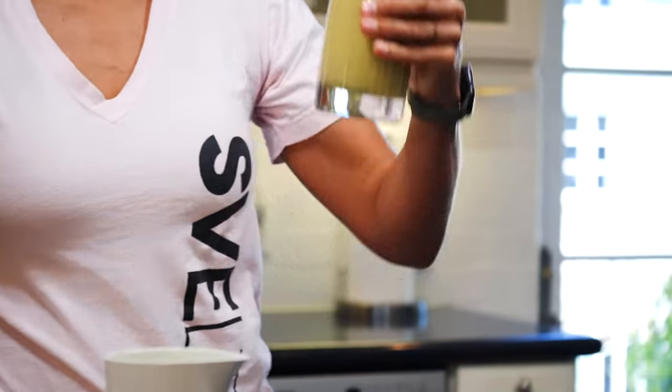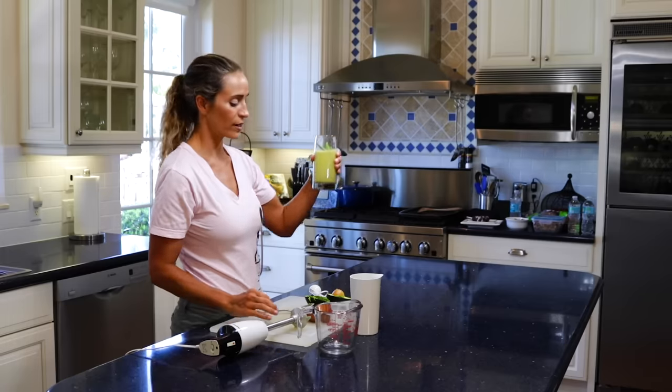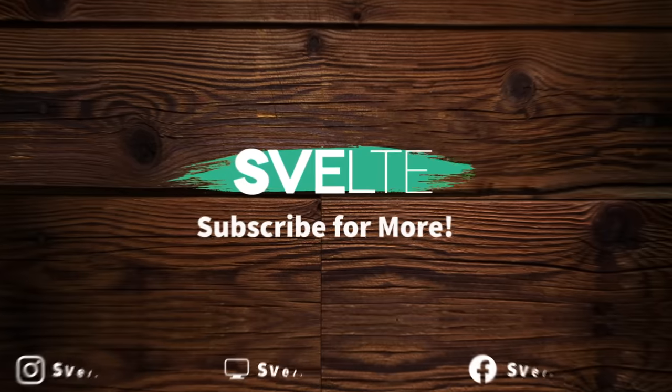You can use caffeine-free tea, but now you've got this as a way to not only help boost your metabolism but also give you a little boost of energy throughout the day. Enjoy that, and I'll see you guys in the next video. Bye.